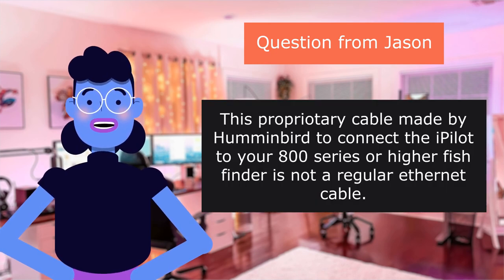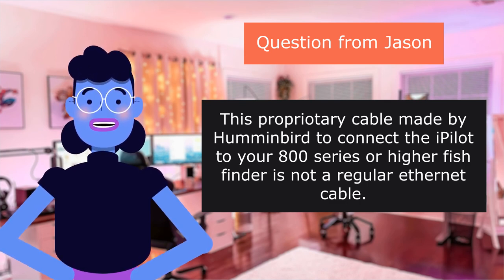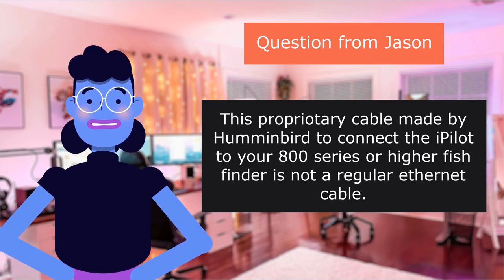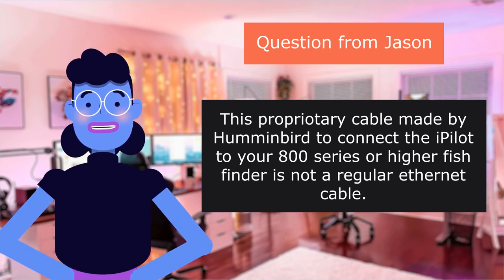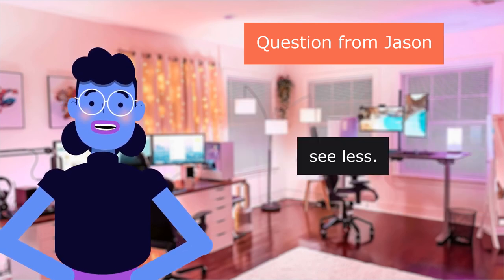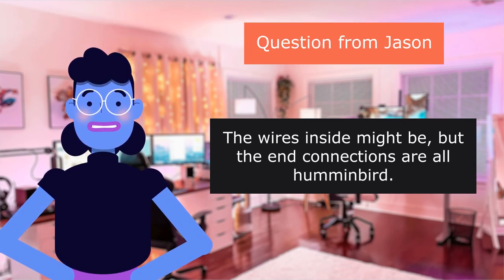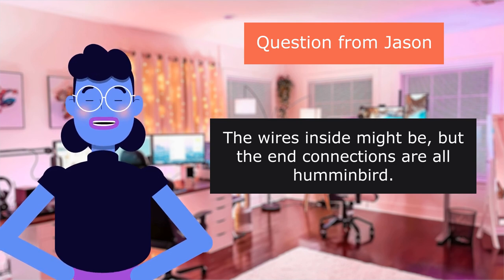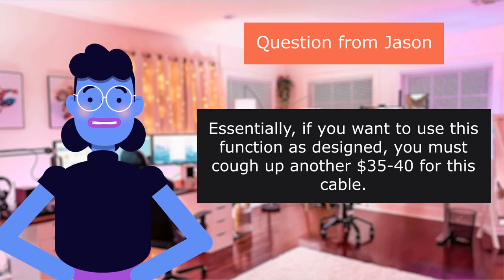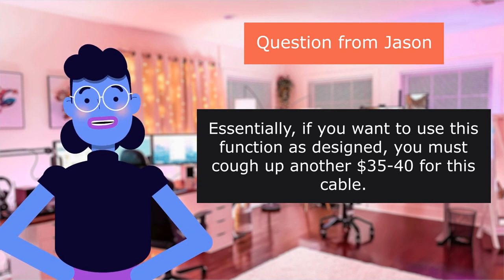This proprietary cable made by Humminbird to connect the pellet to your 800 Series or higher fish finder is not a regular Ethernet cable. The wires inside might be, but the end connections are all Humminbird. Essentially, if you want to use this function as designed, you must cough up another $35–40 for this cable.